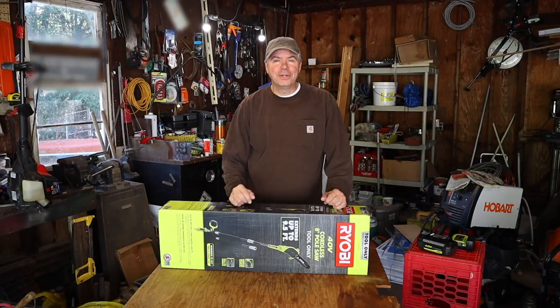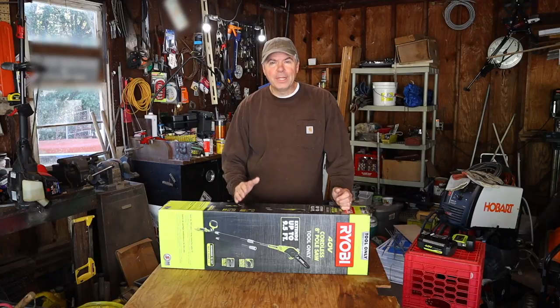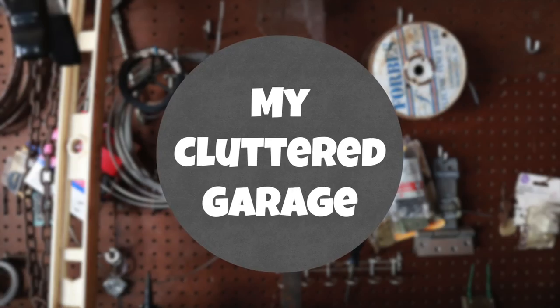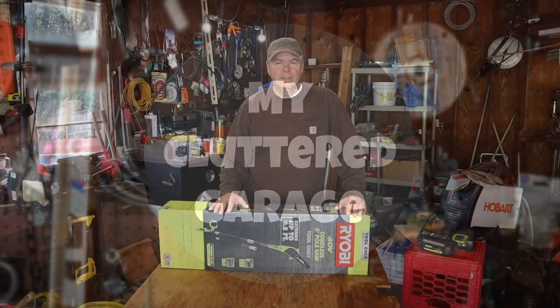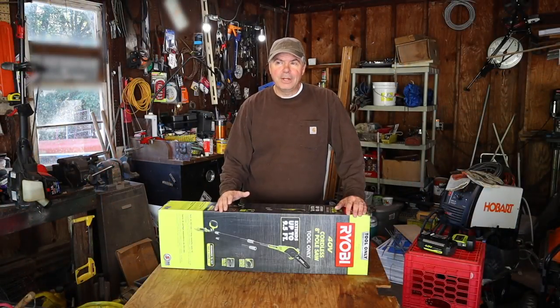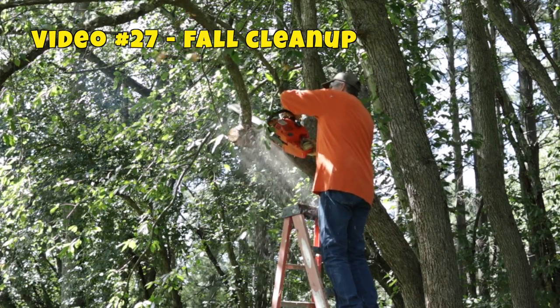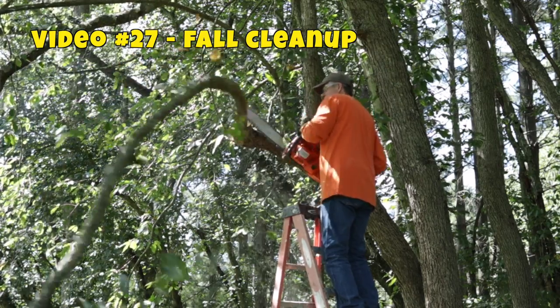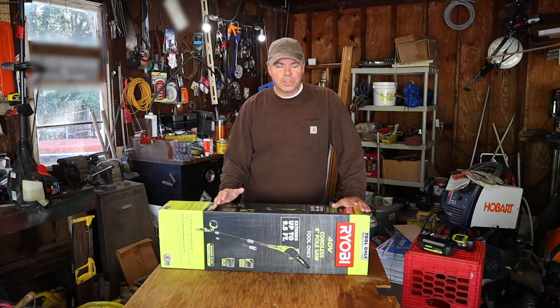Welcome back to the channel. I'm glad you're here. Today I'm going to check out the Ryobi 40-volt battery-operated pole saw. If you watched my last video, you'll know that I was cutting some limbs from a step ladder, which is something I'm uncomfortable doing, and a lot of viewers wrote in and commented that I might want to try a pole saw. So that's why we're here today.